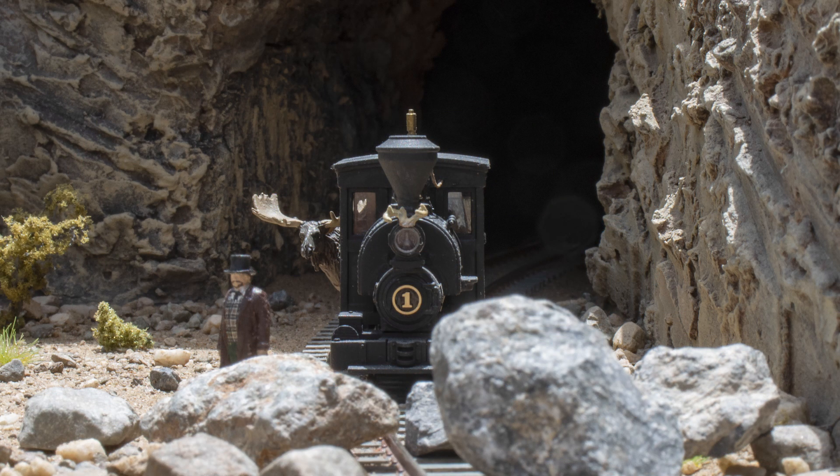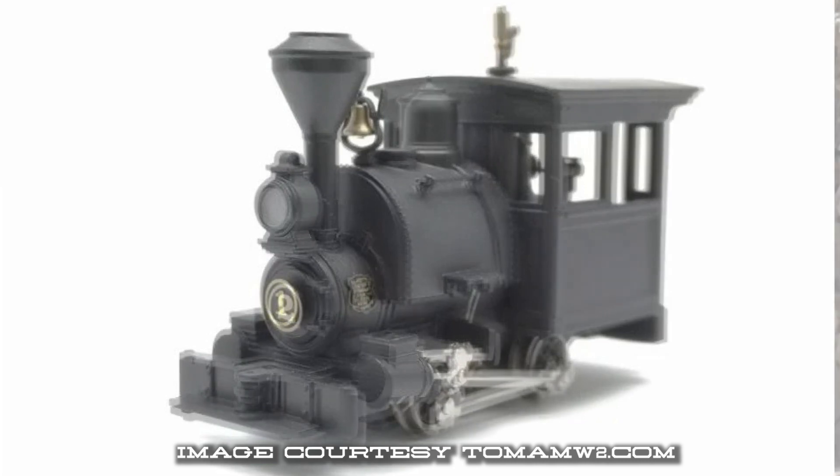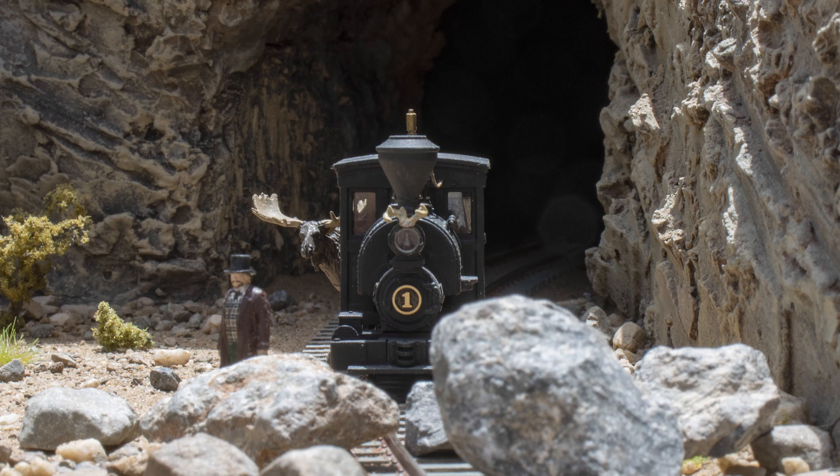This model is available in both HOn3, which is what I purchased — HO scale 3-foot gauge — and also in HOn30, representing 30-inch or 2.5-foot gauge in HO scale, which runs on N gauge track. There are two variations: first is a 19th century style with fluted domes, which is what I have and what we'll be seeing today, and then an early 20th century style with round domes. It's only available in DC or direct current control, but I'll talk a little bit more about that later.